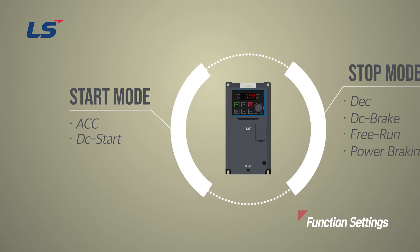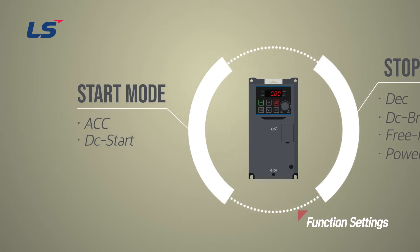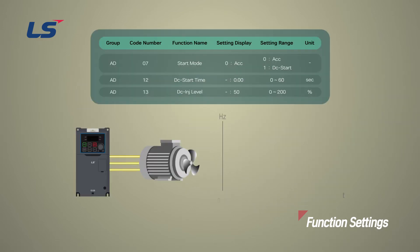Let's learn how to program the start method. The ACC starting method is the most basic start method. If there are no extra settings applied, the inverter accelerates to the target frequency by utilizing the set acceleration time when given the operation command.